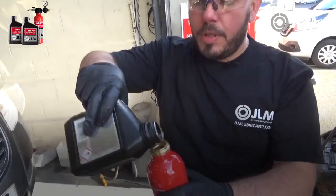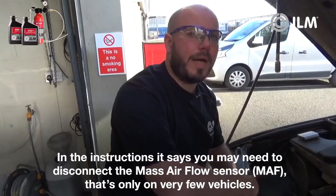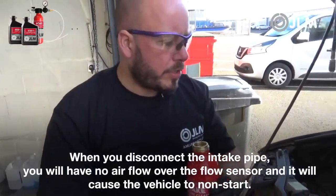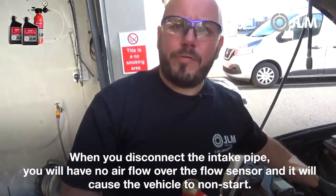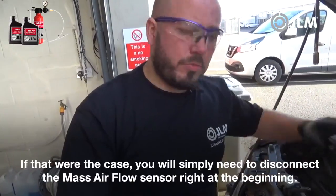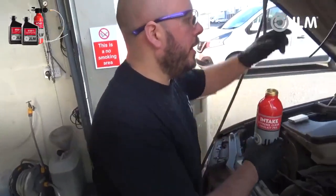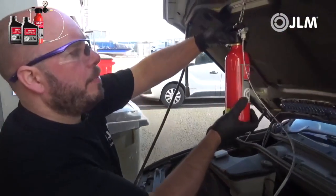In the instructions, you'll notice it says you may need to disconnect the mass airflow sensor. That's only on a very few vehicles — on certain makes and models, when you disconnect the intake pipe, you will have no airflow over the flow meter and it will cause the vehicle to not start. In that case, right at the beginning, simply unplug the mass airflow meter. It's not necessary unless your vehicle requires a MAF signal to start.